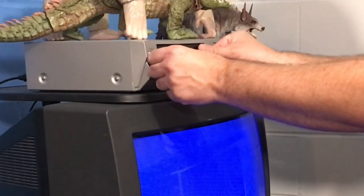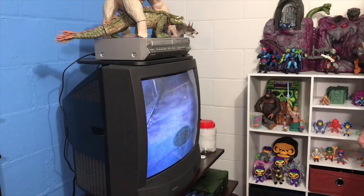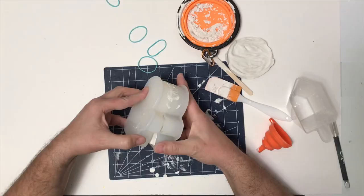This takes about a half hour to 40 minutes, so I'm just going to relax and watch some classic cartoons. Once I'm done with that, I should be able to get back to the mold. Yeah, this one's a good one.